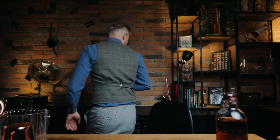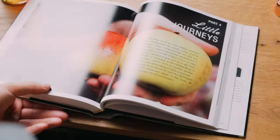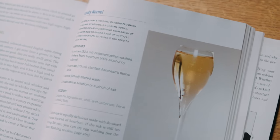And I'm not the only one. Dave Arnold, the mad scientist of mixology, dedicated 70 pages of his influential book Liquid Intelligence to apples and apple juice in cocktails. His Kentucky Kernel was the inspiration for today's scotch and apple highball.